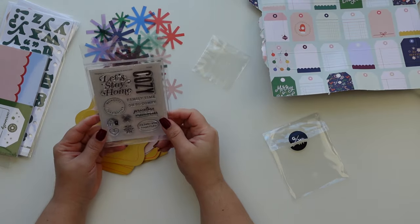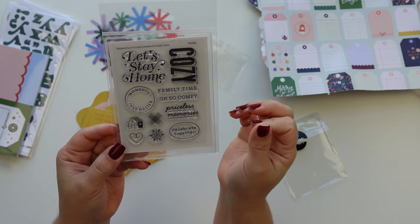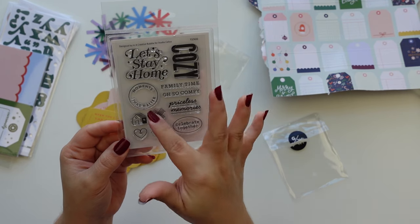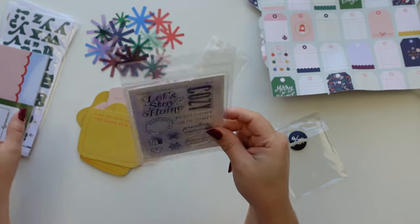Then we have a stamp set and it says 'Let's Stay Home,' 'cozy family time,' 'comfy,' 'priceless memories,' 'celebrate together,' and 'moments that matter.' This whole stamp set is a slam dunk — I love it.